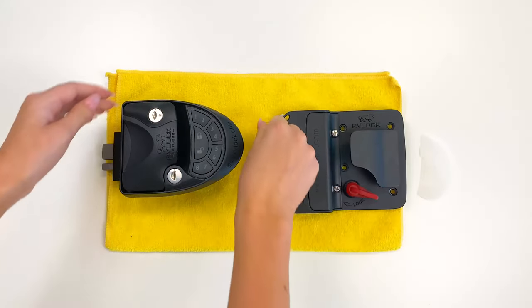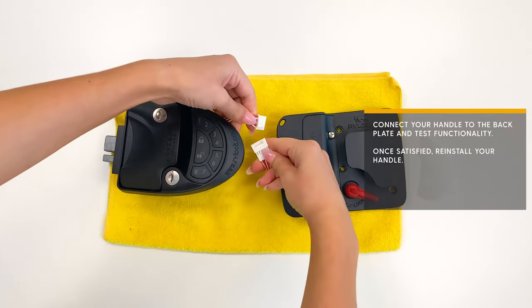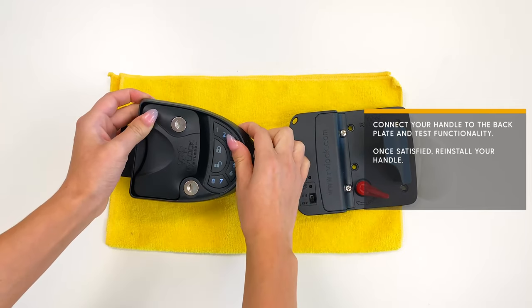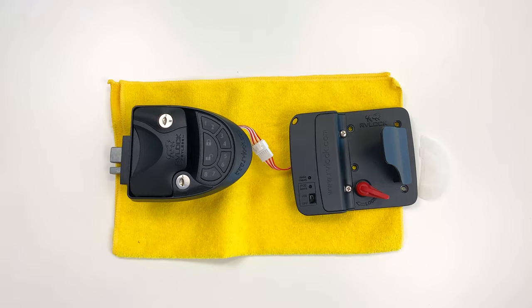Finally, connect your handle to the backplate and test the functionality. Once satisfied, reinstall your handle. Congratulations! You have successfully installed your Duro keypad.